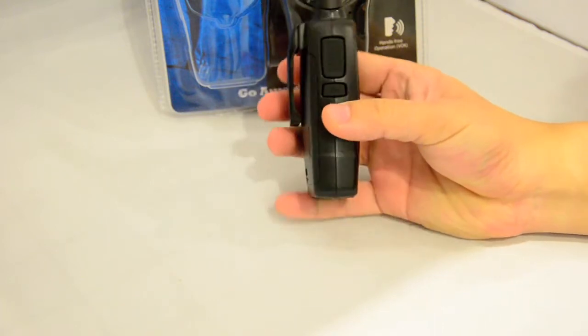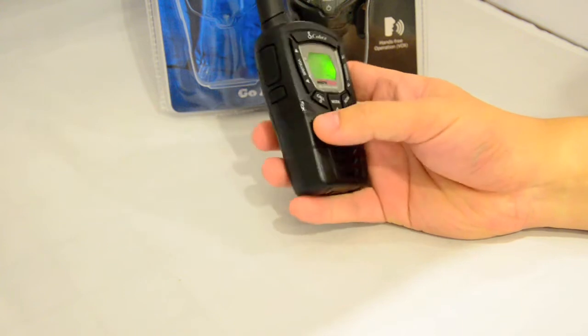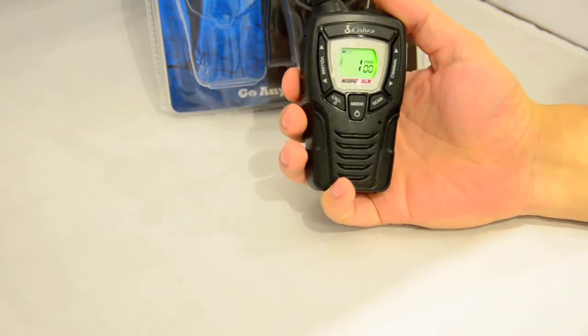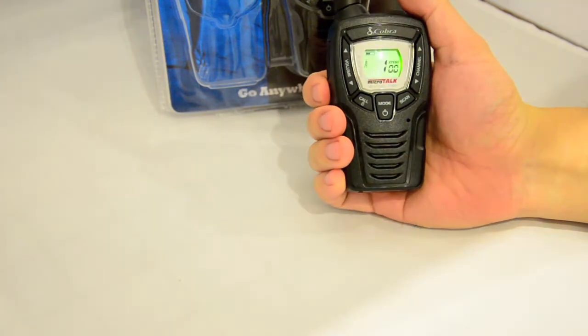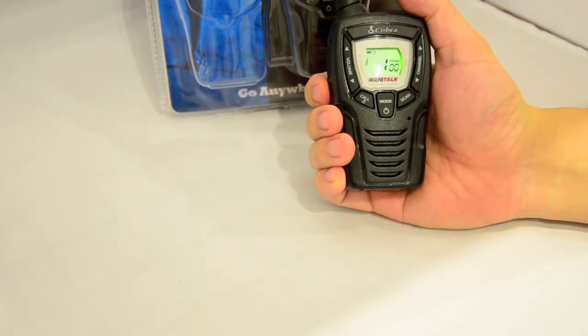On the left-hand side we have the PTT button and a small button that activates the light and the backlight. If you press and hold it, it will actually open the squelch, which is the monitor.